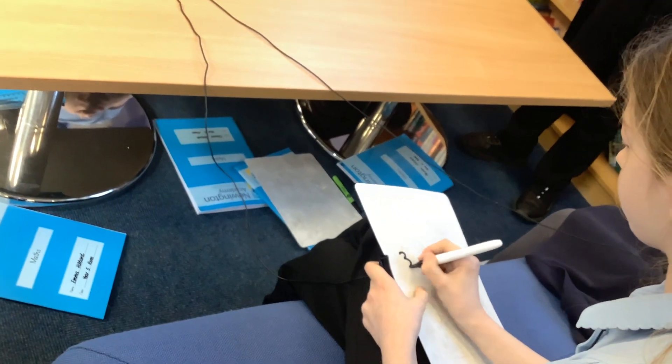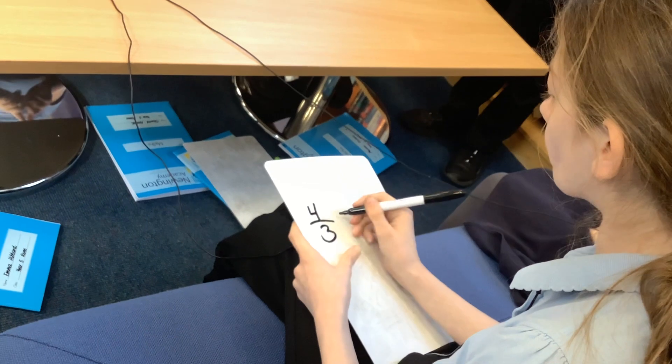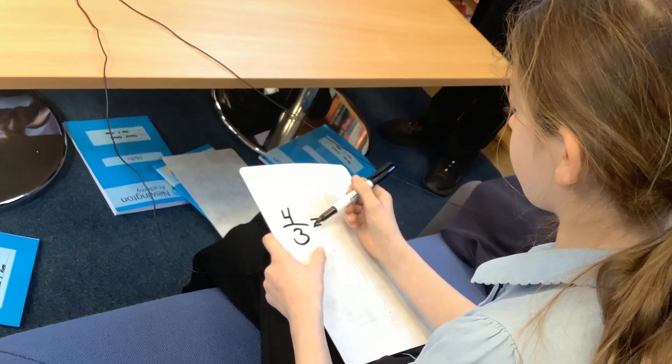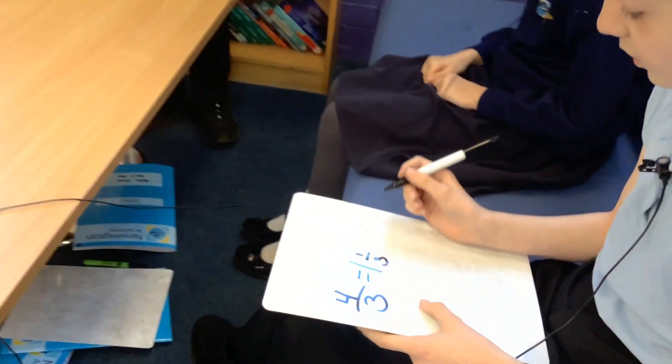So basically, since we're doing it in thirds, you put three at the denominator. But then since there's four people, you put four as the numerator. But isn't that too much? So three thirds is one whole, but there's one third left over. So that would equal one whole and one third.